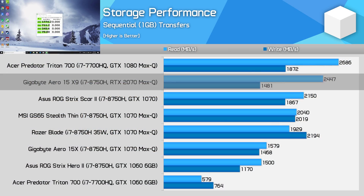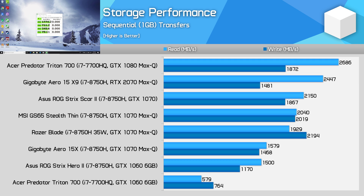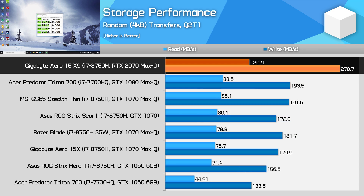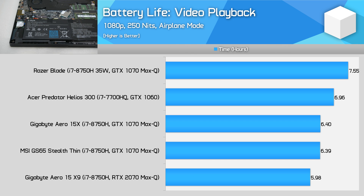The Intel SSD 760p used in the Aero 15 X9 is extremely fast — one of the fastest SSDs available in modern gaming laptops, so that's nice. For battery life, there's a huge 94Wh battery in this particular model. I did some brief testing and found that the model performed slightly less than the previous generation Aero 15, and in line with similar thin and light laptops in our video playback workload.